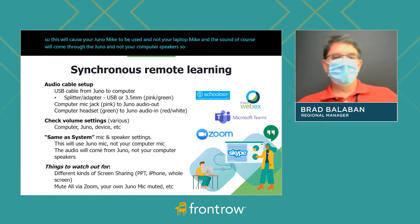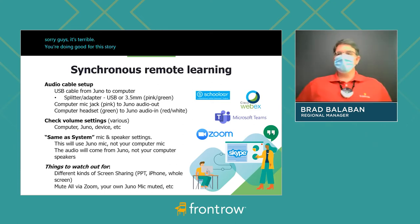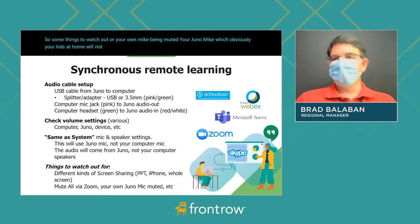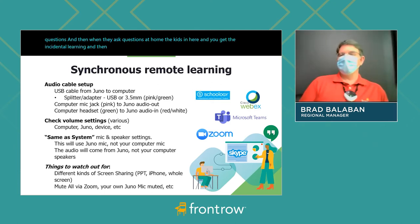Some things to watch out for will be the different kinds of screen sharing — whether you're sharing only PowerPoint, which I'm doing now and which enables you to see the captions, versus sharing your whole screen. You can even share just your iPhone, like when you're playing music. Also watch out for your own mic being muted, your Juno mic, because obviously your kids at home will not hear you. There's also the mute all setting within Zoom, which is good for students who are probably being noisy, until you want them to ask questions. When they ask questions at home, the kids in here hear it and you get the incidental learning. There are also different kinds of screen sharing within Zoom.